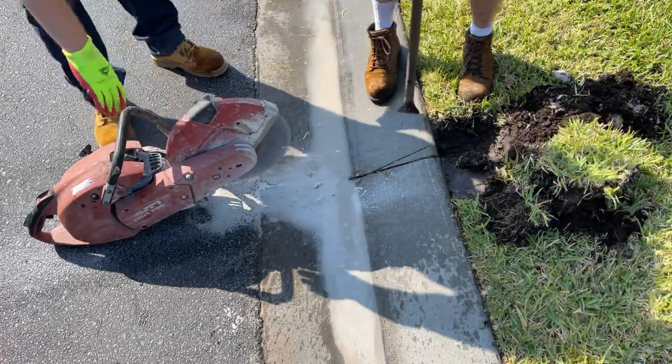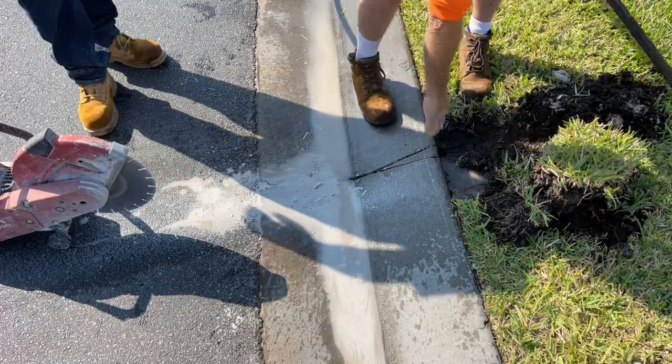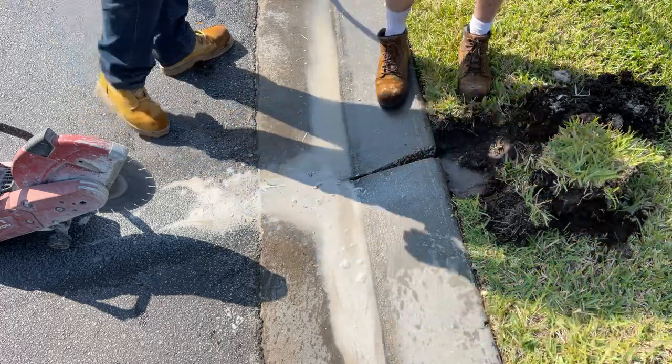Once we made that little cut, we just take the pry bar, give it one little tap, and lift it right out. You can see that's perfect. Let's move on to the next one.